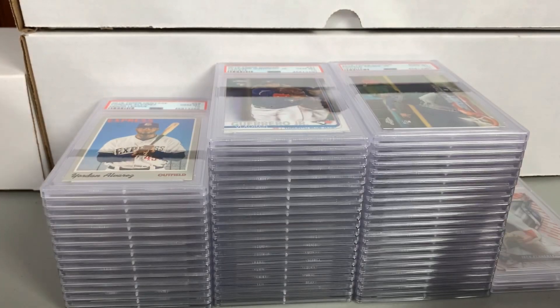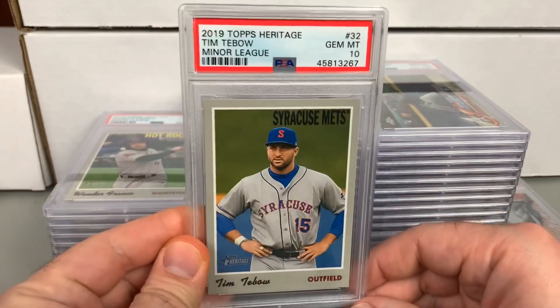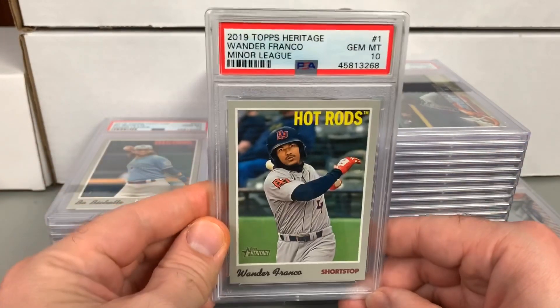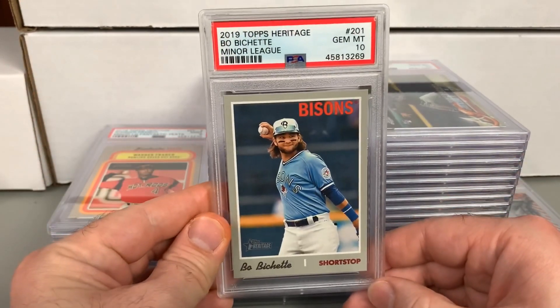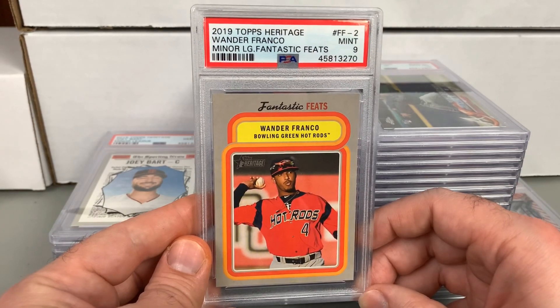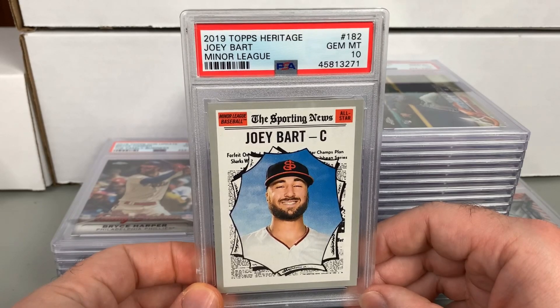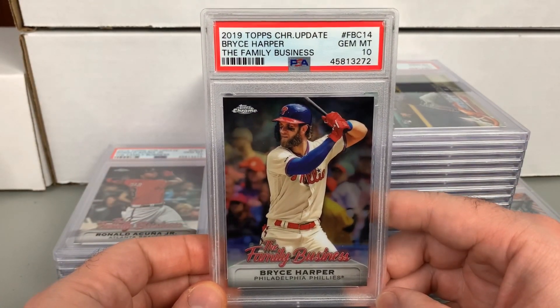A Yordan Alvarez from 2019 Topps Heritage Minor League — Gem 10 on that, nice looking card. Tim Tebow in a Gem 10. Wander Franco in a Gem 10. Did pretty well on the Heritage Minors. Also got a 10 on the Beau Bichette — opened one box of these, pretty fun product. Got a Mint 9 on the Fantastic Feats Franco. Will be interesting to see if he gets an accelerated call to the big leagues this year. A Joey Bart Gem 10. And a 10 on the Bryce Harper 'The Family Business' from 2019 Topps Chrome Update — pretty much any Phillies Harper I come across, I try to send one in and get it slabbed.